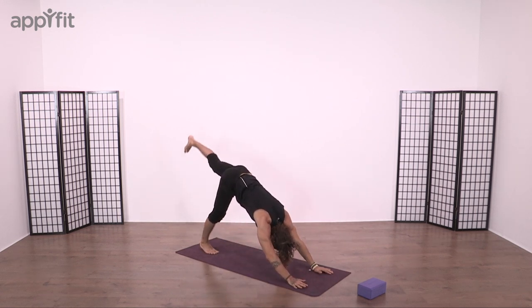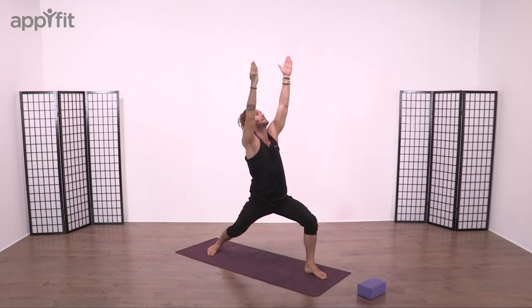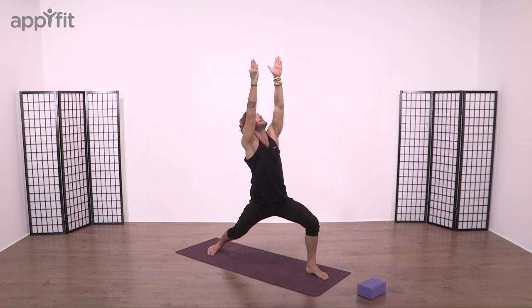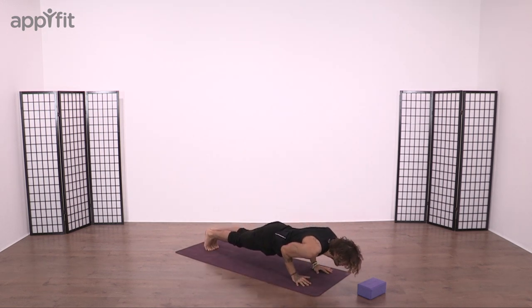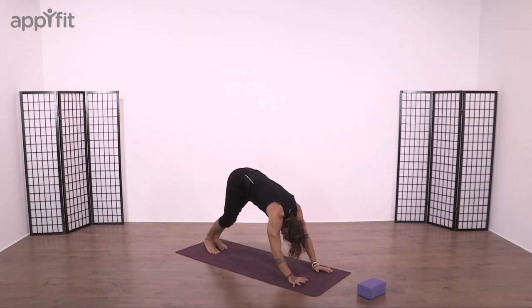Breathe in, left heel into the air, step forward, sole of foot in between both hands. Right heel onto the mat, open again to Virabhadrasana. Sink the hips down, try to keep the knee and hip as parallel as we can. Open palms, root, step back, breathe out, float down, Chaturanga Dandasana. Breathe in, upward facing, eyes gaze up. Breathe out, downward facing.